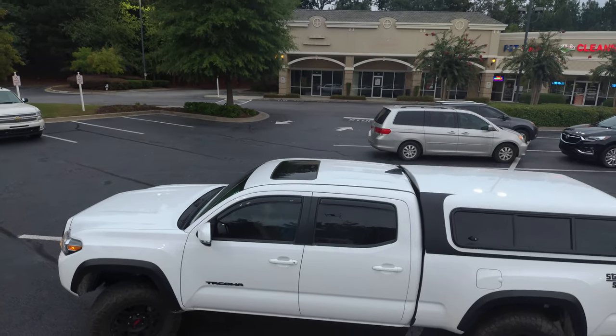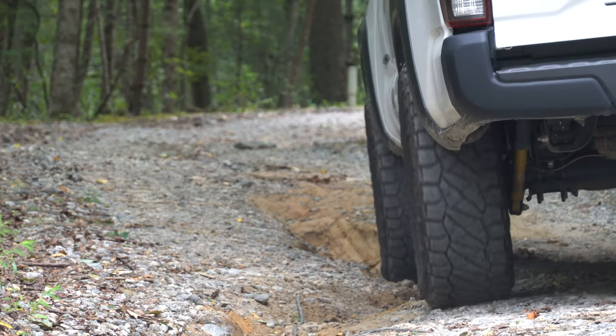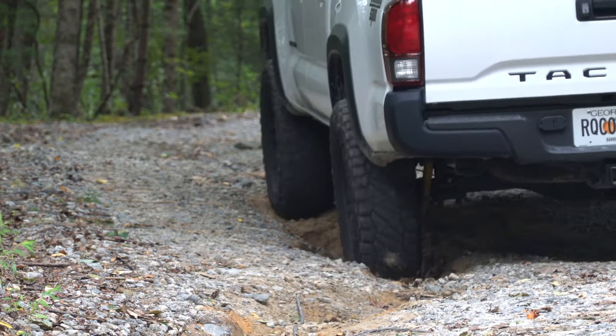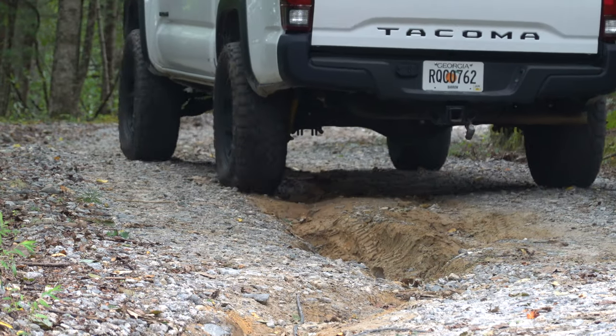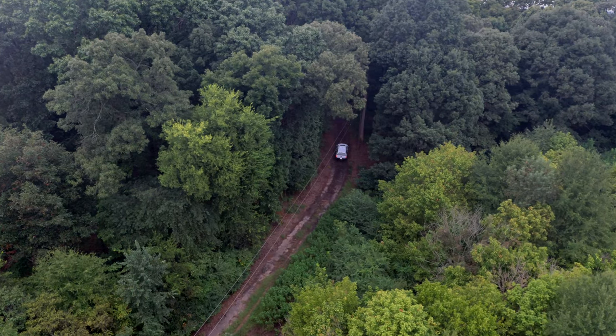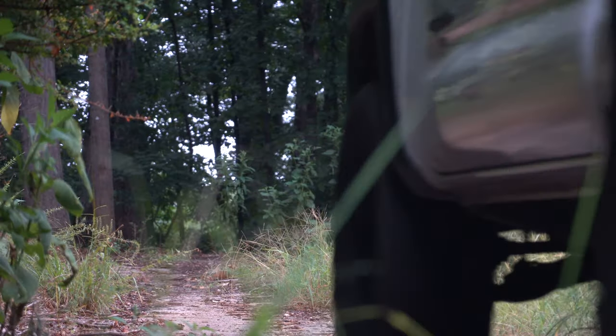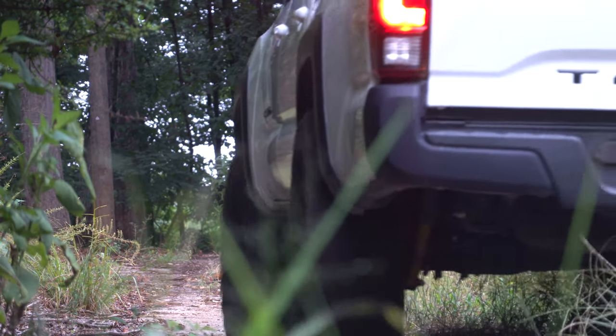We will be adding some extra weight so I opted for a 3-1 lift level that also gives me more room for a bigger tire package. Sometimes I just want to get away, unplug, and not be found. So I got the truck of my dreams — I wanted something that could take me to remote places and have the ability to camp off-grid whenever and wherever I would like.